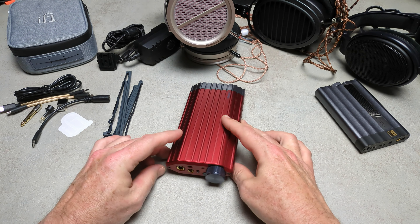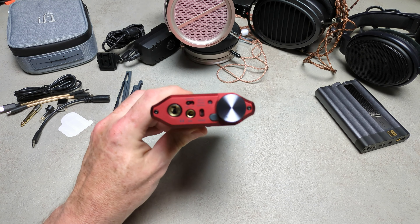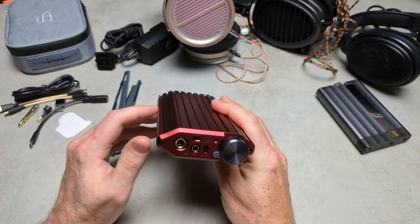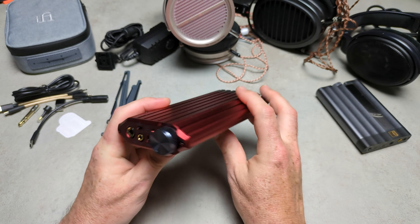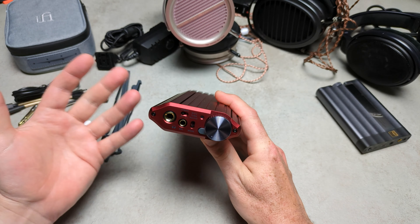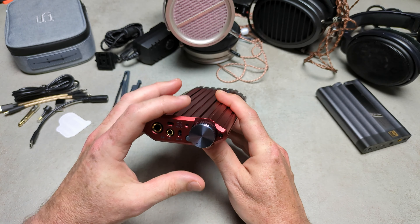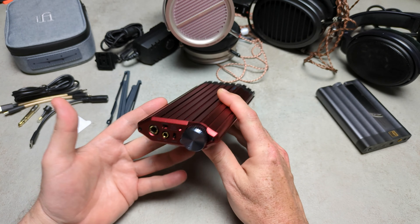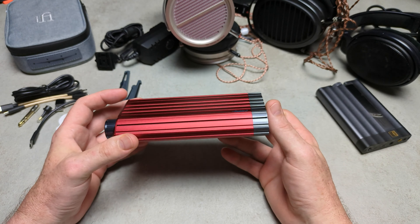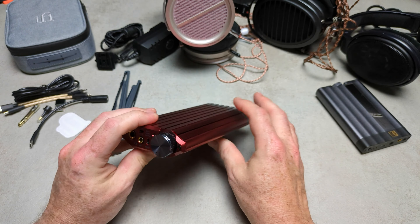Starting off with something good: they've revamped the aesthetics, and in my opinion — this is very subjective — but it looks a thousand times better than the original. It's a darker red; the original I wasn't a great fan of — I thought it was too bright and too basic, it was rounded. This new model is just a huge leap forward in terms of aesthetics. It looks modern. Obviously people are going to like it and people are going to dislike it, but personally I think it looks a lot better.